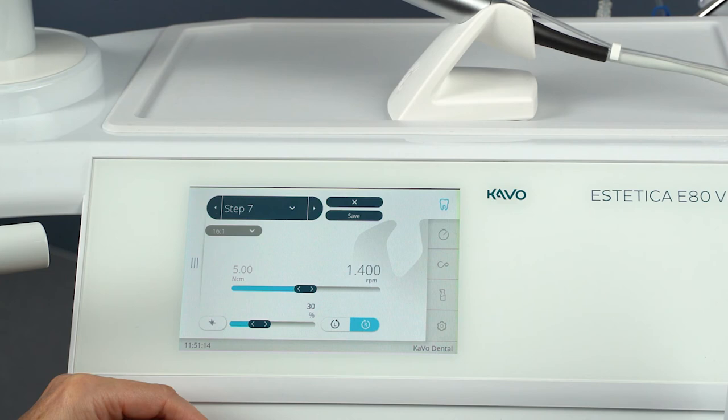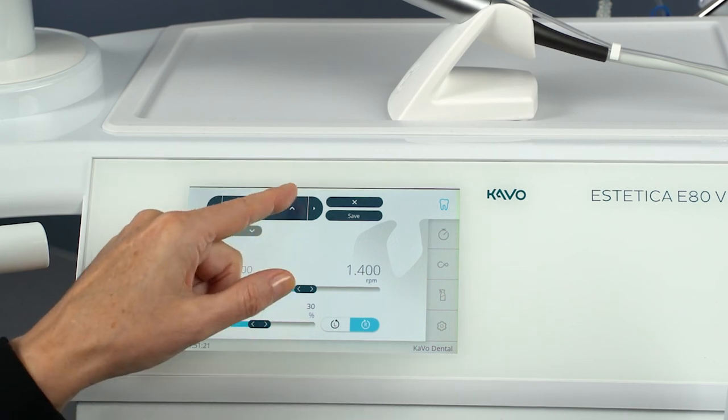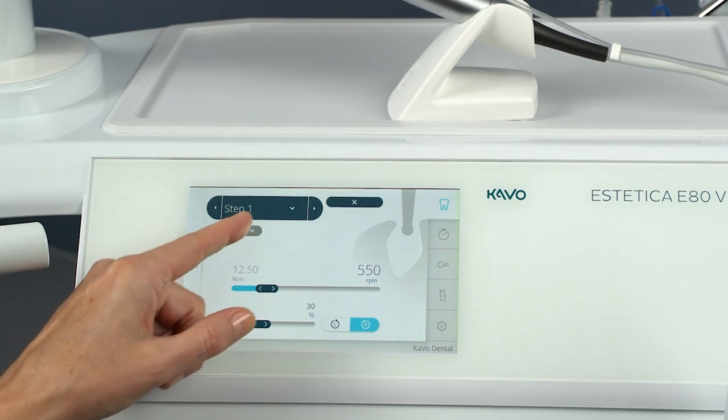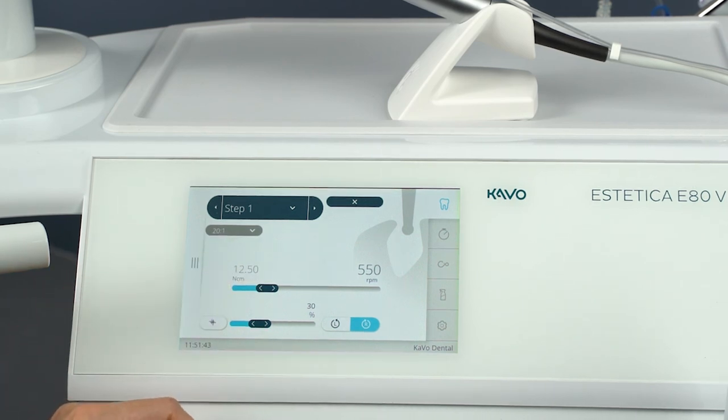The integrated one-touch calibration automatically compensates for motor torque deviations that can be caused by aging processes, for example. Stiff or defective instruments can be detected before use. The one-touch calibration thus ensures a more precise torque on the contra-angle handpiece. Only carry out the one-touch calibration with the Carvo surgical instruments with a speed decrease of 16 to 1 or 20 to 1. Hold the motor in your hand during calibration or place it securely on the instrument tray. Please also observe all information regarding the instruments that can be used in the instructions for use.